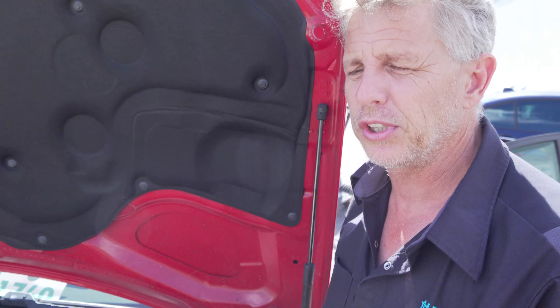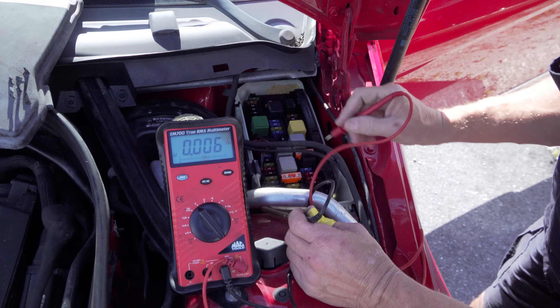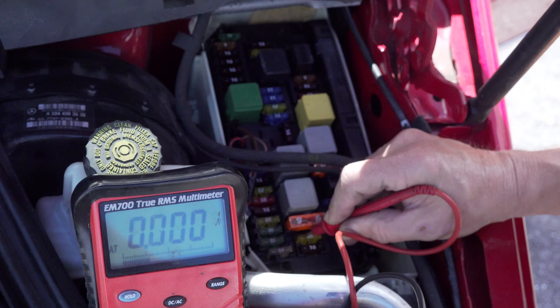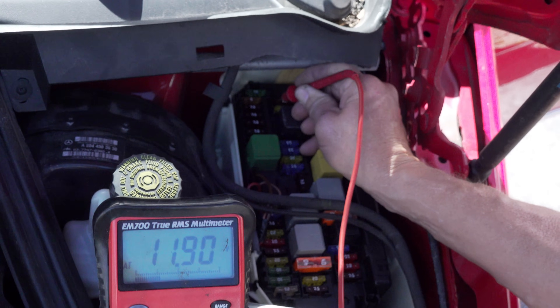We did check the fuses to the EIS and the steering lock earlier, but since we've been messing around with it you never know what could happen — so double check before installing the new steering lock. On a C-Class 204 chassis it's usually going to be fuses 19 and 27 — always look it up to make sure. Here we are at fuse 19: we have power on both sides. And fuse 27: we have power on both sides.